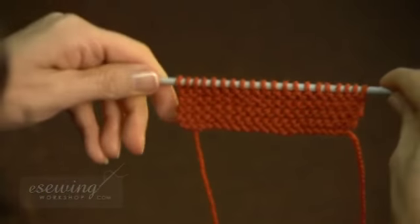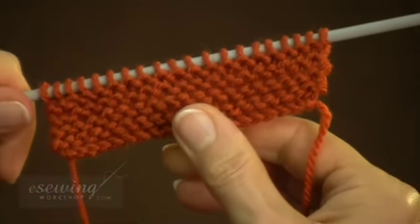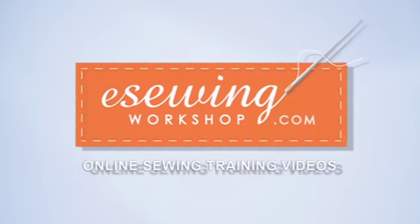Garter stitch has the same appearance on both sides. We can use it for scarves and at the edge of knitted garments. The next stitch is the purl stitch.